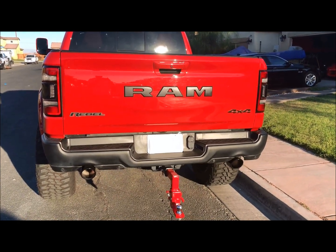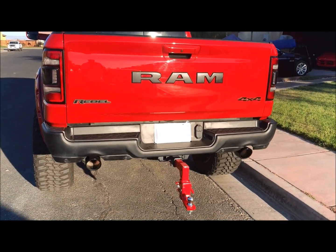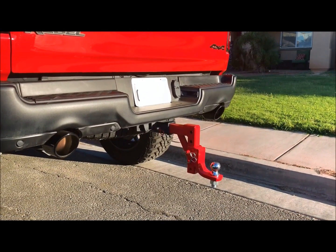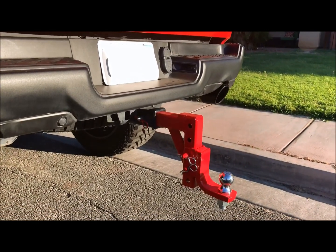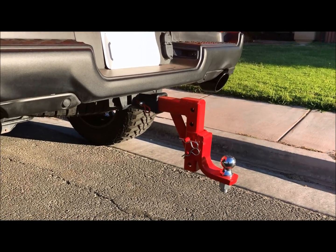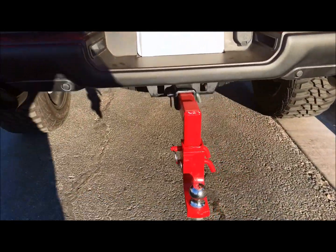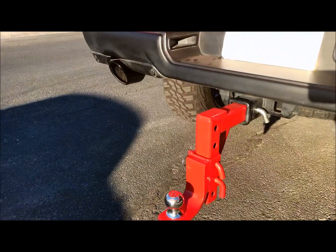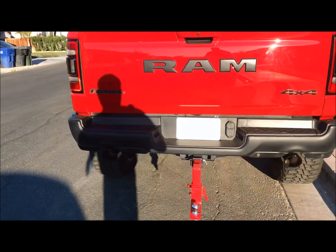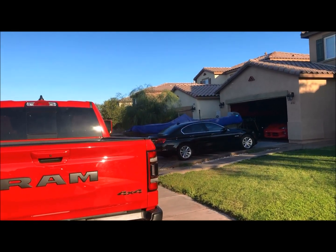Welcome back to another episode of Dontell's TV. We got the Ram right here, and part of our upgrades and additions we added the tow hitch. This tow hitch is adjustable from 4 to 11 inches. Originally it was black — we took it and had it powder coated, got the chrome ball on there, and had the pins powder coated as well. This tow hitch is for towing my boat and my trailer; you can see over there in the background I got the boat — fishing and hunting.